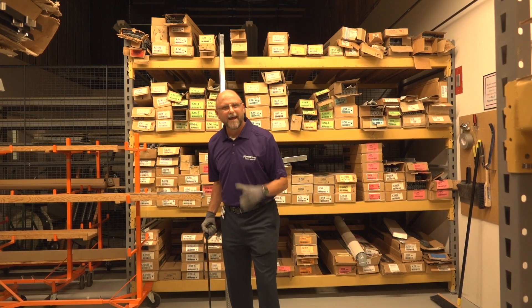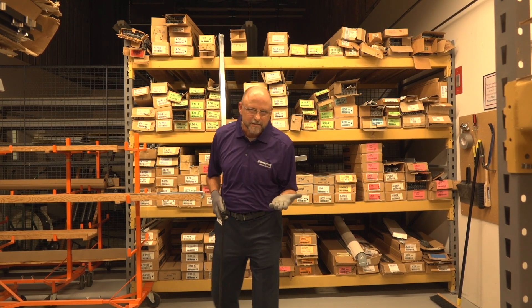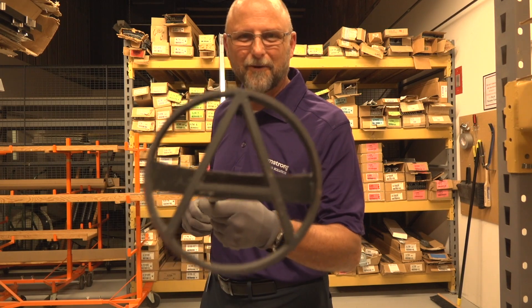Hey, it's Cliff here with Armstrong. At the Armstrong brand, we're constantly improving upon our existing products and our capabilities. And talking about a brand, what do you think about that brand? That's the Armstrong brand right there.